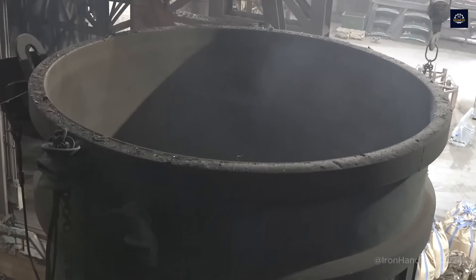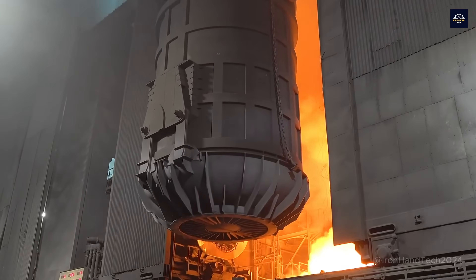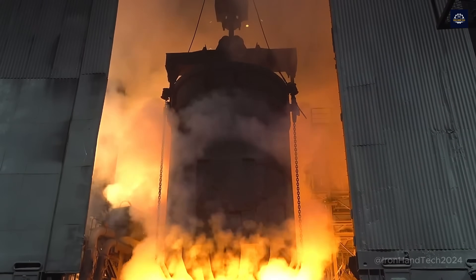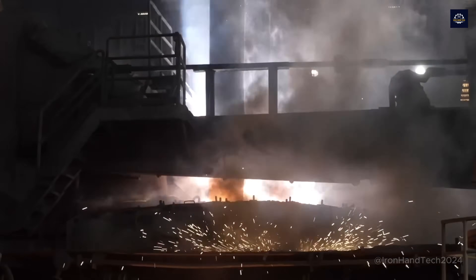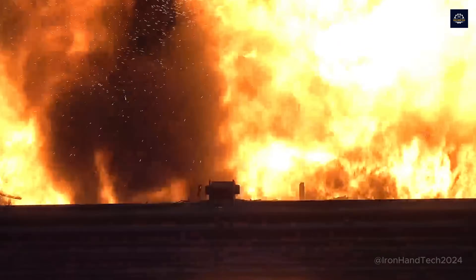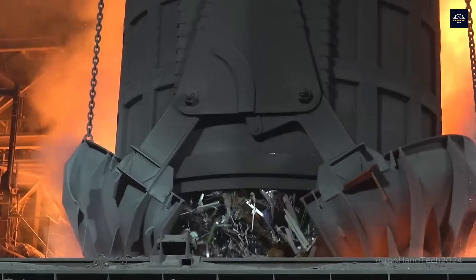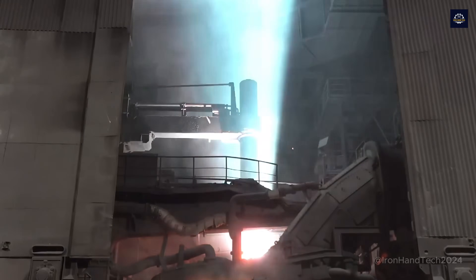This steel bucket weighs 60 tons and holds 110 tons of scrap steel inside. The electrodes are lowered near the surface of the scrap. A powerful current, often reaching 800 volts, passes through carbon electrodes, creating an electric arc — a superheated plasma flame that can reach up to 3,500 degrees Celsius, hot enough to melt the steel quickly.